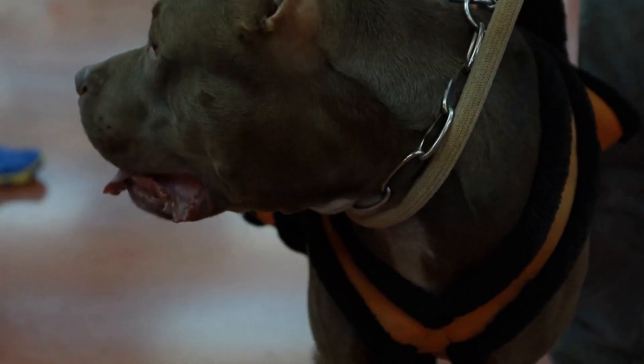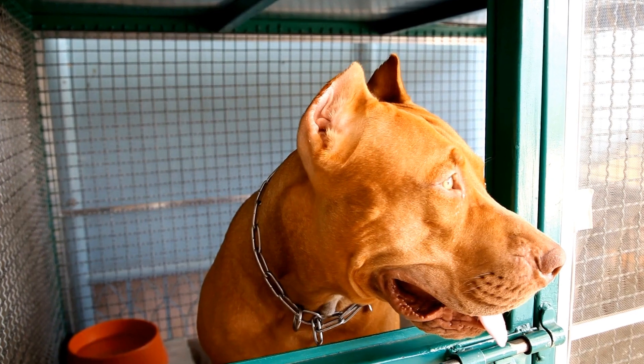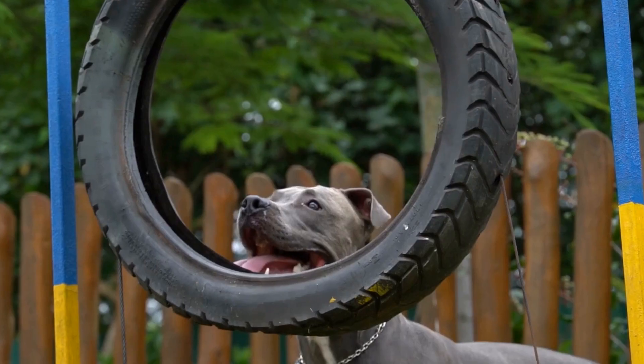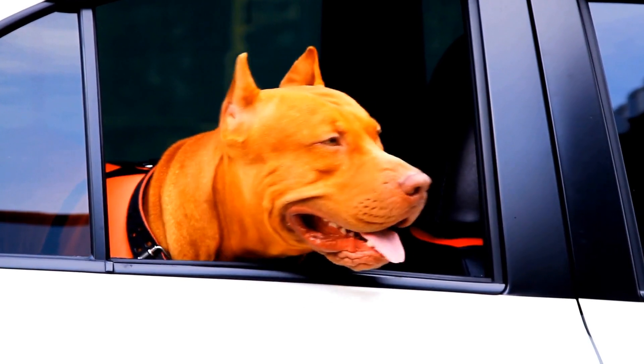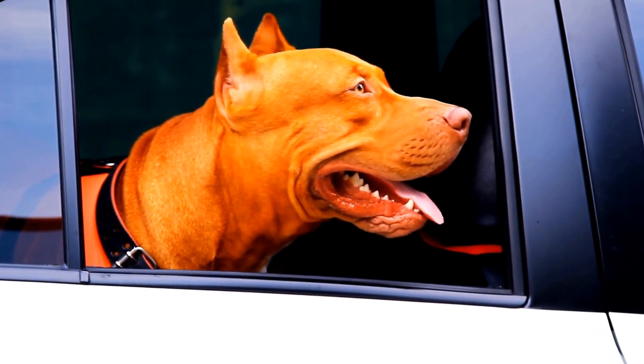Pit Bulls and DIY Dog Easter Baskets — a pup's springtime surprise. Spring is always a time of rejuvenation and new beginnings. It's a season that brings vibrant colors, blooming flowers, and the joy of Easter celebrations. And what better way to celebrate this time of year than by making DIY Easter baskets for our favorite four-legged friends, Pit Bulls.